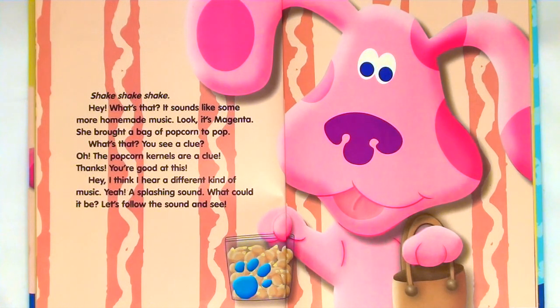Hey, what's that? It sounds like some more handmade music. Look, it's Magenta. She brought a bag of popcorn to pop. What's that? You see a clue — Blue, oh, the popcorn kernels are a clue. Thanks. You're good at this.